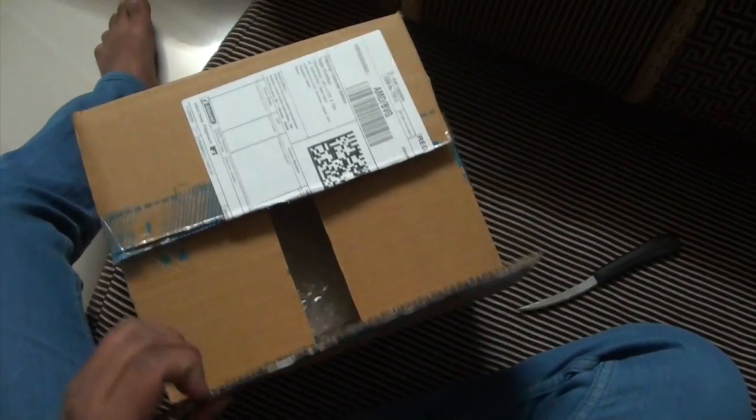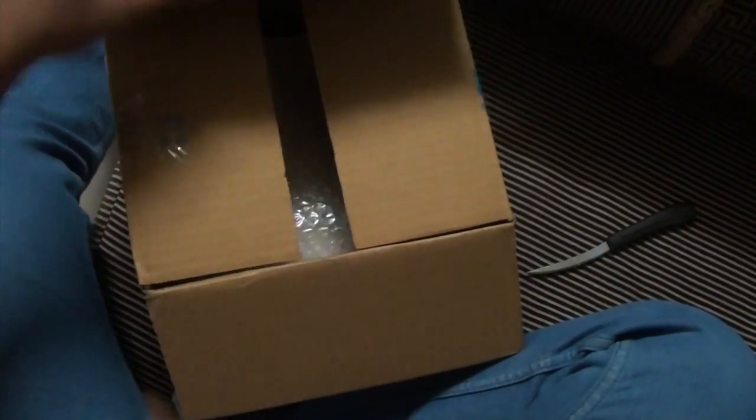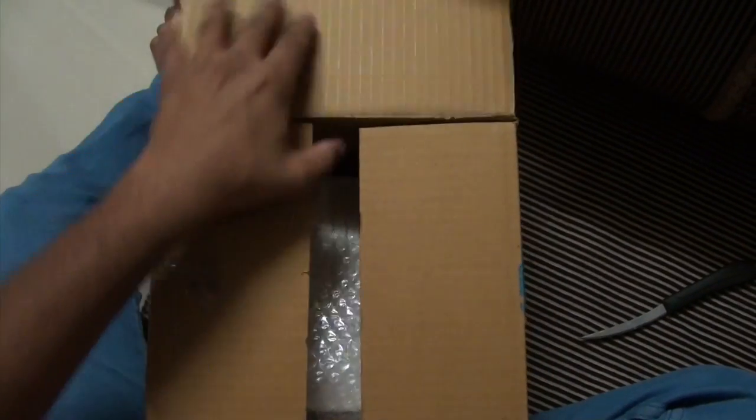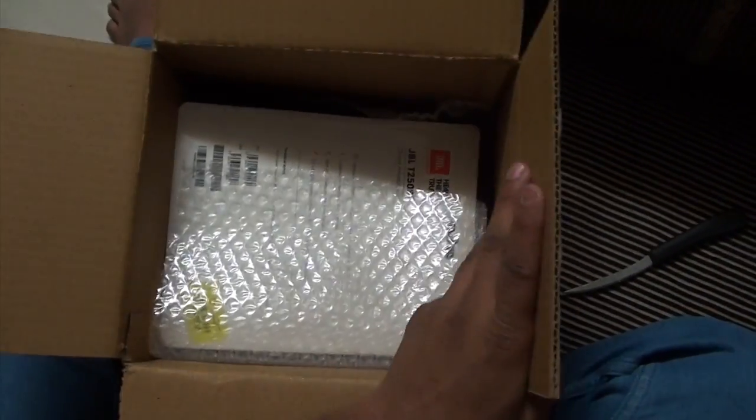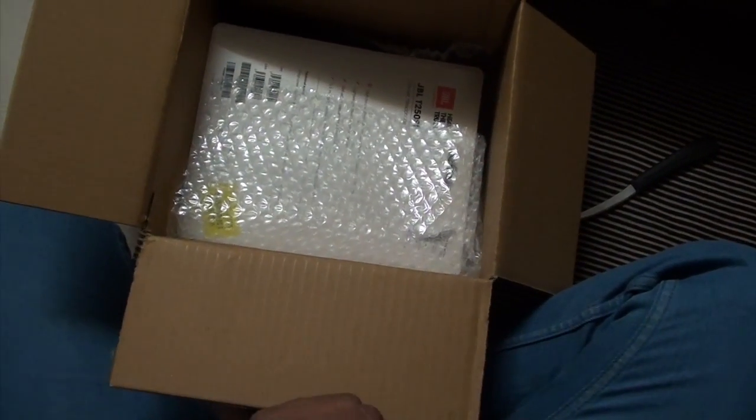Right now I am going to unbox the JBL T250SI stereo headphone. As you can see, in the box there is only the JBL T250SI with wrapping of bubble wrap.